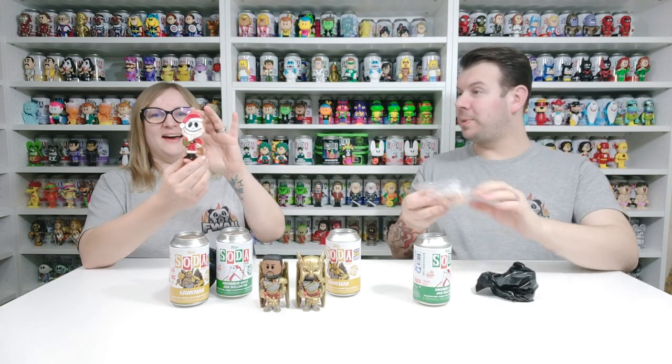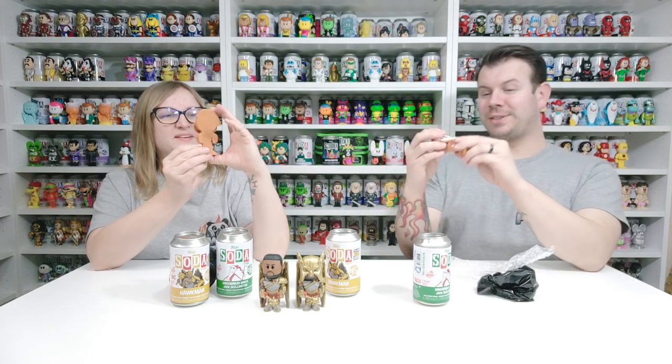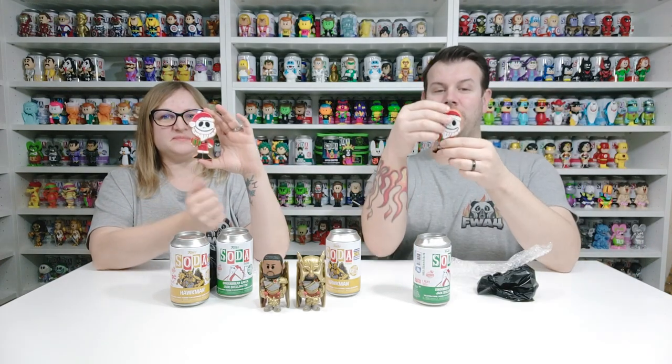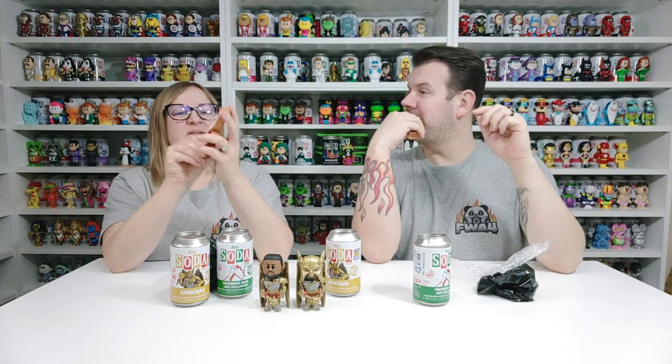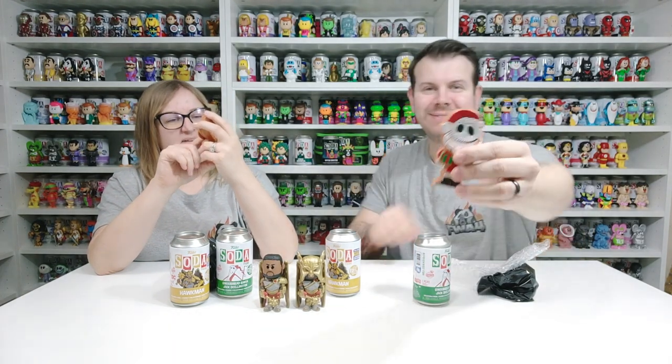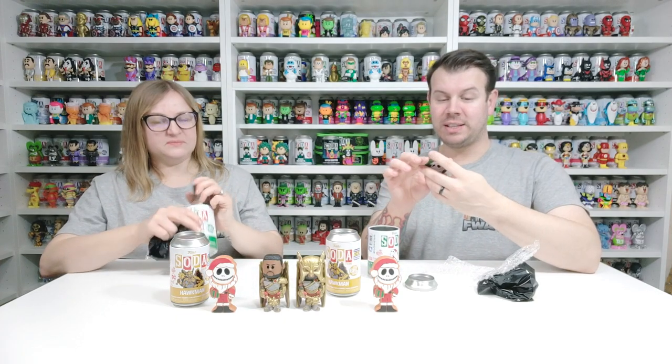How weird is that — it's so proper! It's completely flat, it's like an actual gingerbread cookie. It looks like you could eat it, and if you bite a piece out of it, then it'd be the chase! We didn't get the chase on this one guys, but still a really nice one. It says Gingerbread Santa Jack Skeleton — 1 in 8,400 — so we are still on the hunt for the chase.